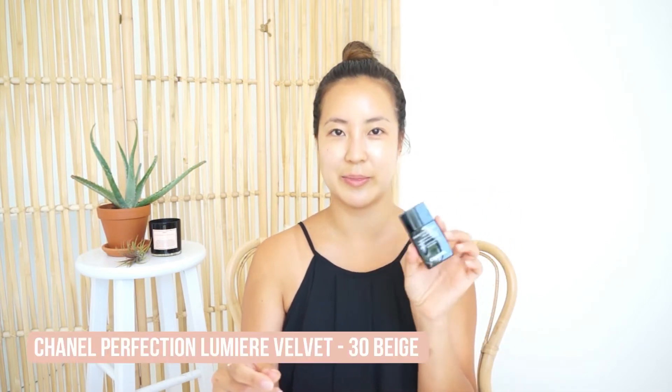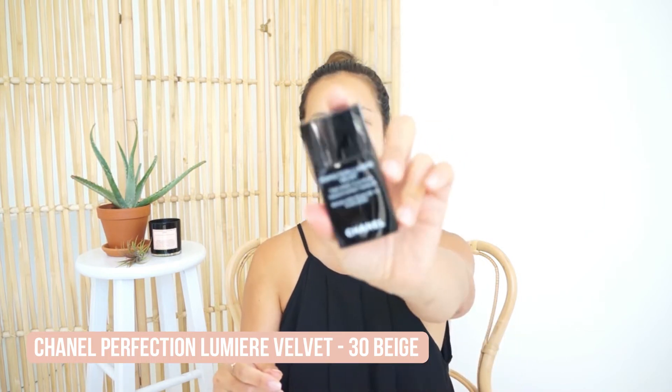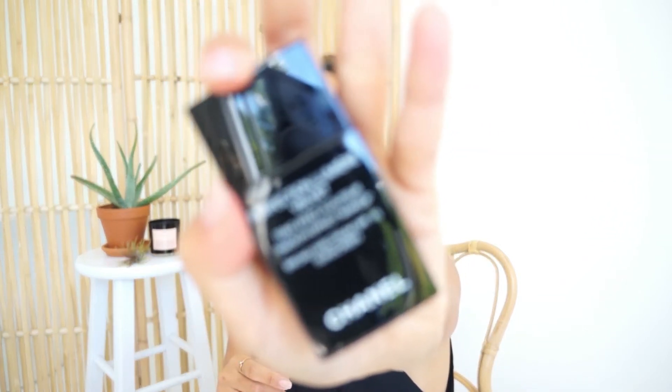So now I'm going to be using my foundation and concealer. I got super tan while I was in Cuba so I had to buy a darker shade — I use the Chanel Perfection Lumière Velvet. This is my favorite foundation; it applies so naturally and gives enough coverage while still being on the sheer side. I'm just gonna do a light layer because I don't want to look too covered up. I want this look to be pretty light with the foundation.